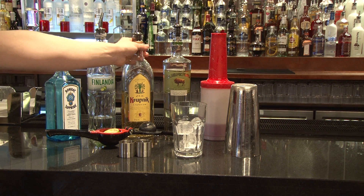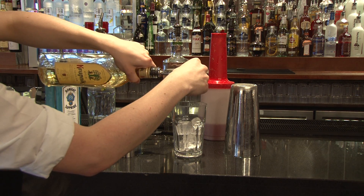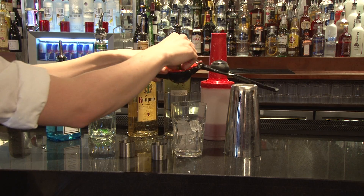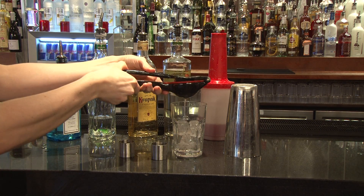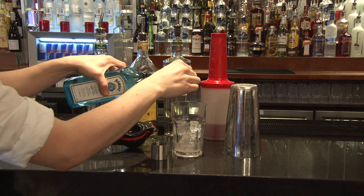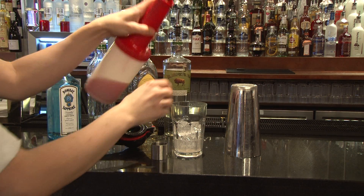The vodka picked for this vodka moonshine is Krupnik, so we're going to add one whole shot and pour it straight into a glass. We're also going to add a fresh squeezed lime. One whole shot of Bombay Sapphire Gin, and two shots of Cranberry Juice.